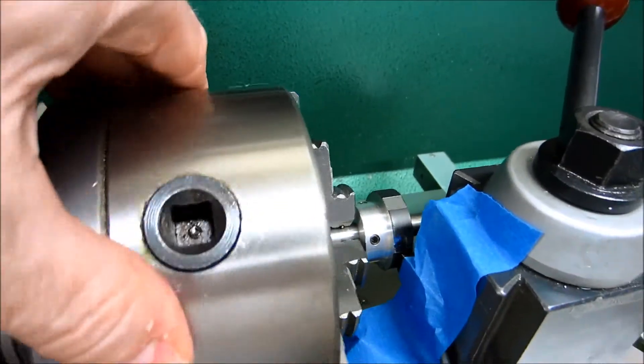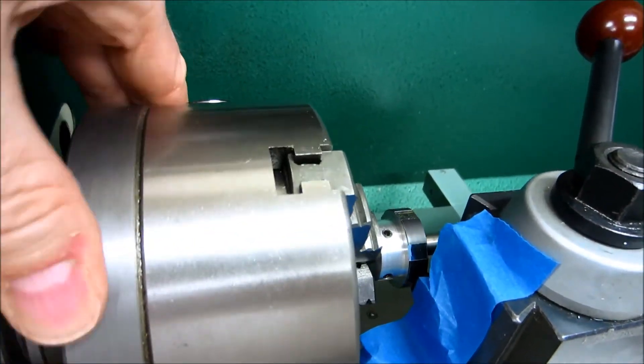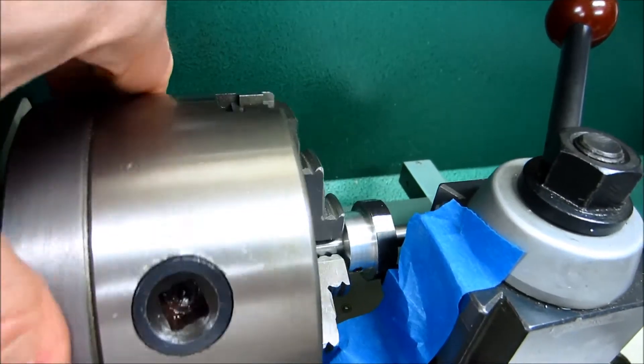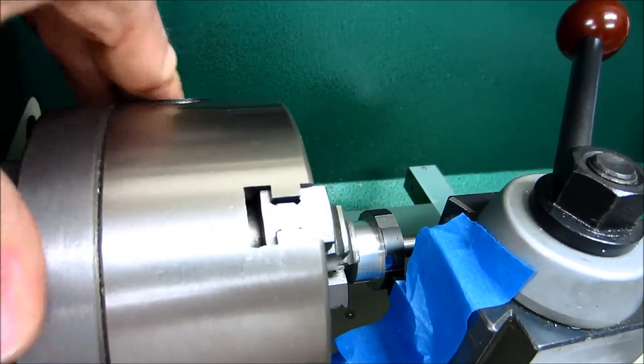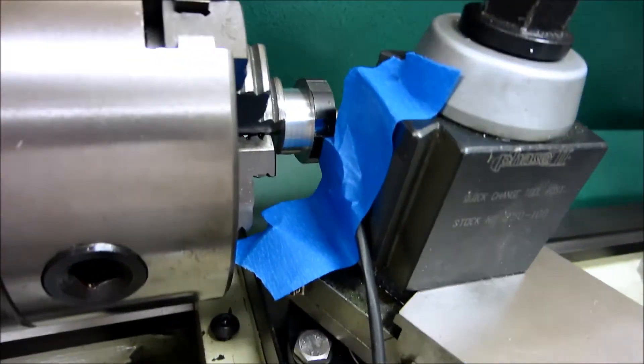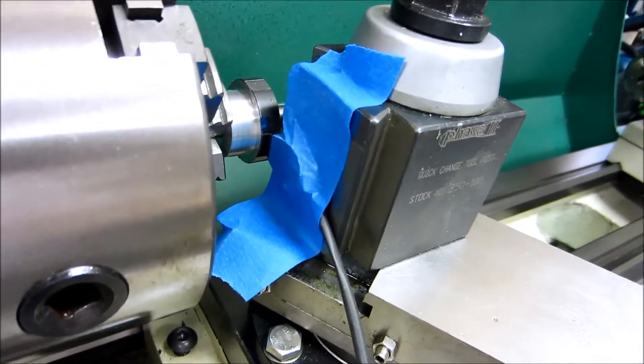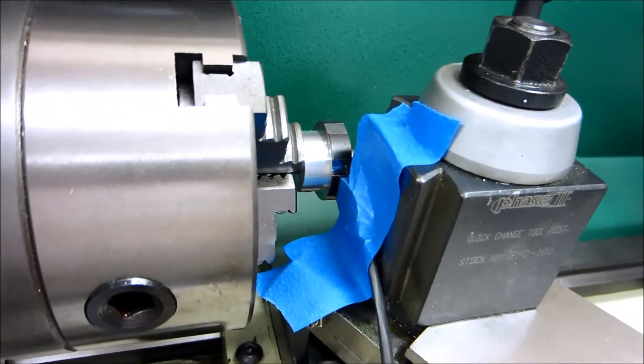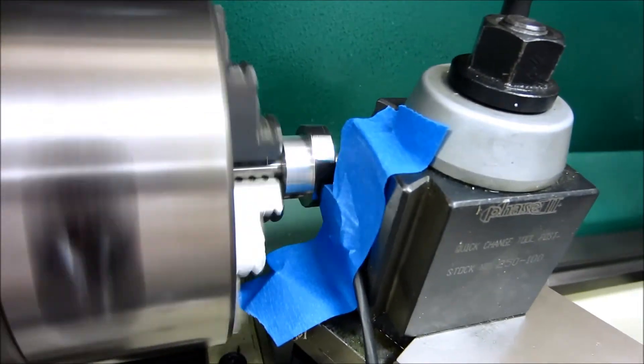Here's the encoder wheel — there are some pictures on the website of this encoder wheel. It's just an aluminum wheel I made and put some patches on it over the black paint. The sensor is underneath this blue tape here, just being held onto my tool post. There are six patches on that.